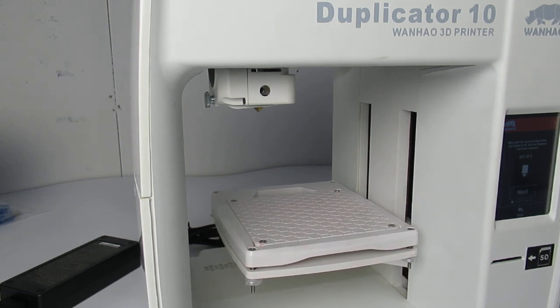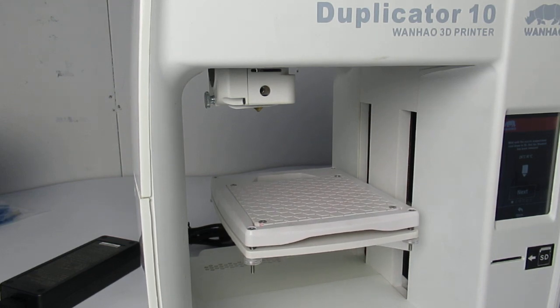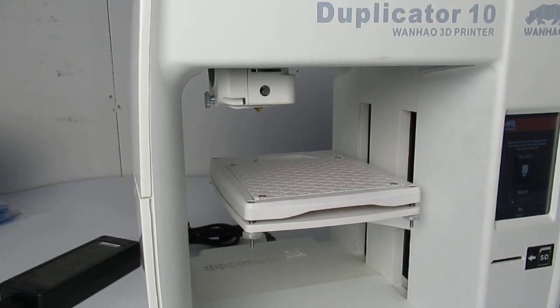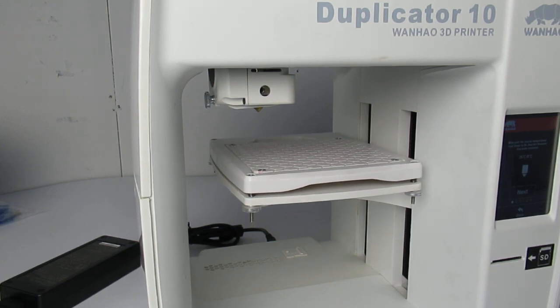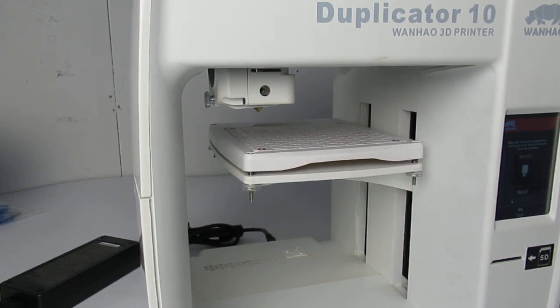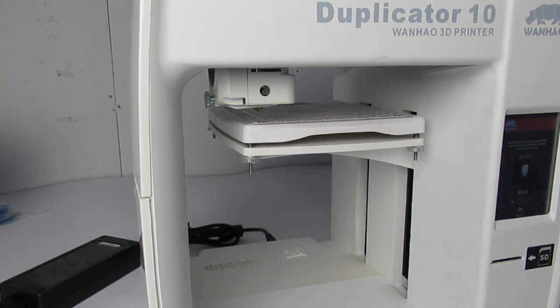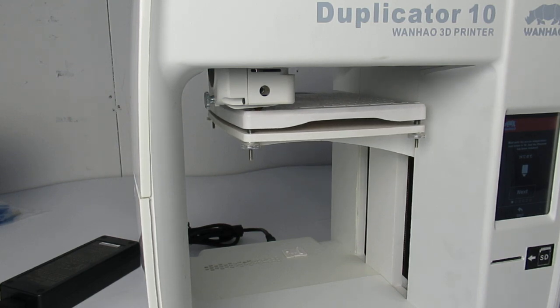The extruder goes for homing first. As you see here, I don't have a temperature on my extruder. In case you were printing something or the extruder was heated, you need to wait for a while — the printer is going to cool down the extruder and then you'll be able to proceed with the rest.